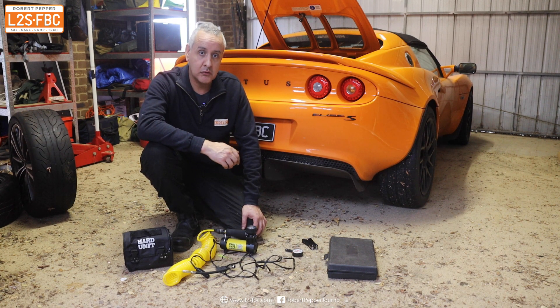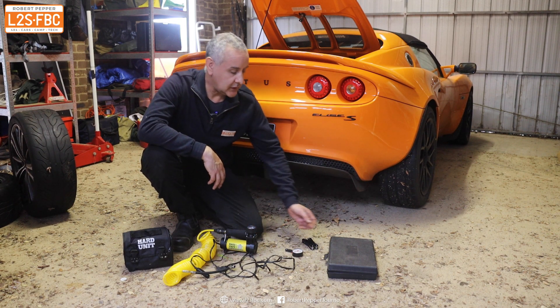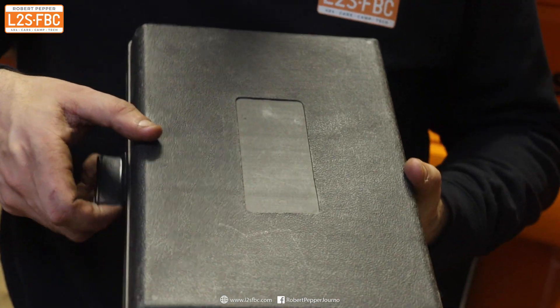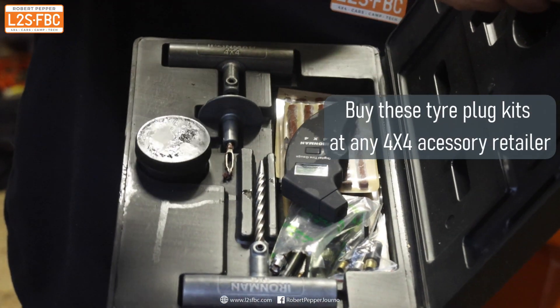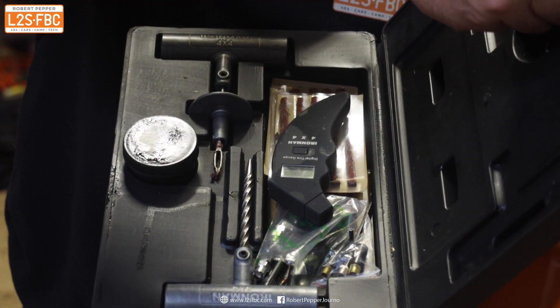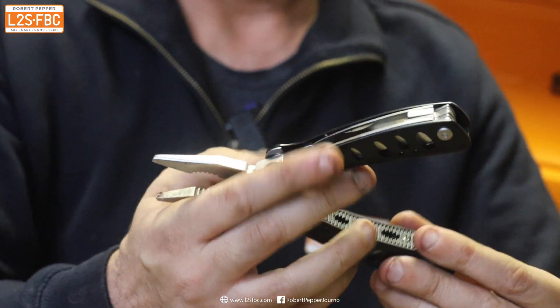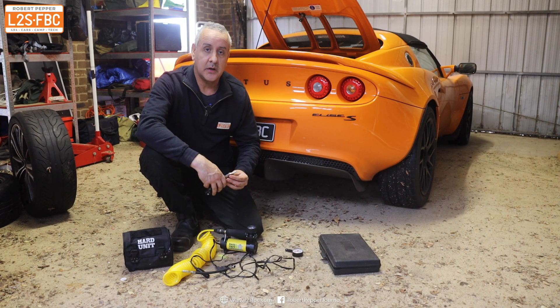You can actually do that without removing the tire from the car or using a spare tire, by using a puncture repair kit or plug tire repair kit like this. That's what I'm going to demonstrate now. You'll just need that repair kit, and you'll also find it very useful to have some form of multi-tool with a knife and particularly pliers as well.